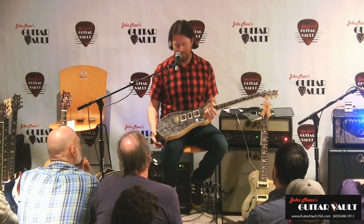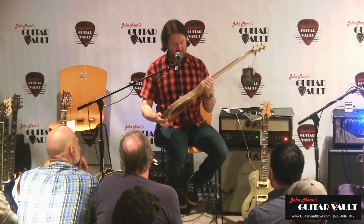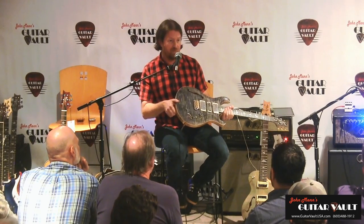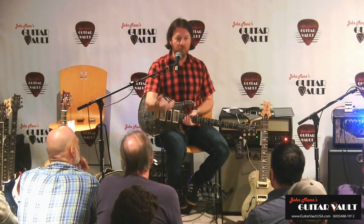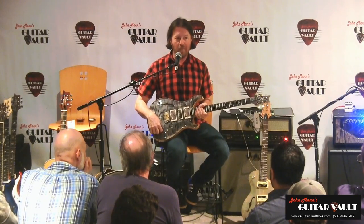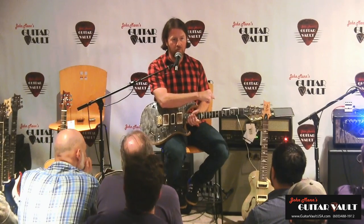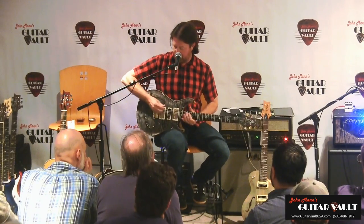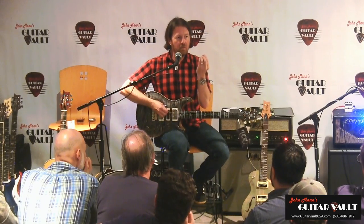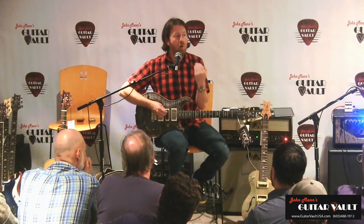These are the 5815 MT pickups — MT stands for multi-tap. Typically, 5815 pickups are true coil split, where one coil is completely grounded out. But these tap into the windings of the other coil. What that means is when you go to the single coil sound, it doesn't get quite as thin as a regular single coil and you don't lose the volume.